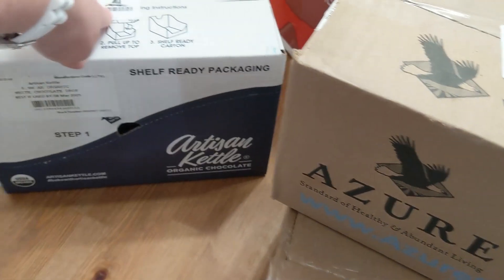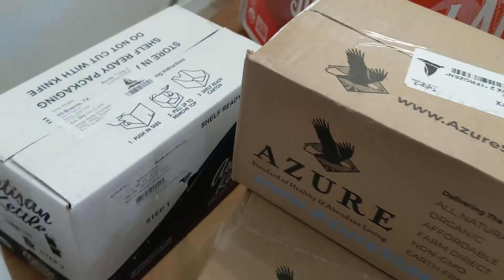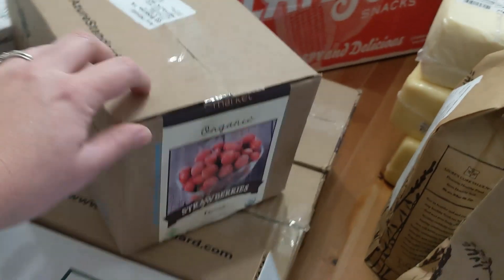For baking — the holidays are coming up — I got some organic white chocolate chips in bulk. I always get them in bulk because it doesn't cost as much; it's a better deal than going to the store.